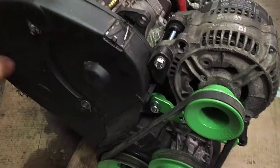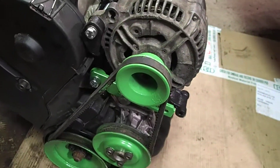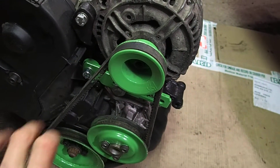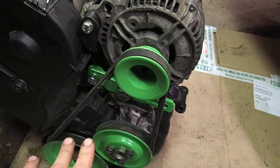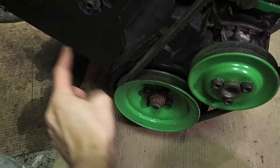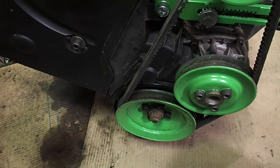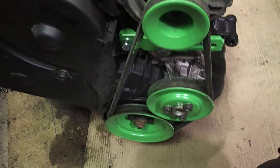The timing belt is new. I changed the system of the alternator and water pump pulleys — now it's single belt driven. Before, it was two belts and one belt was going around the engine mount, so if you wanted to change the belt you actually needed to remove the engine mount. Not too convenient.